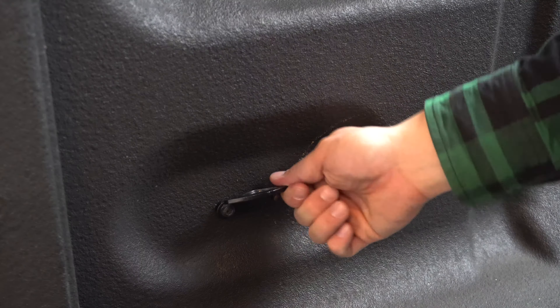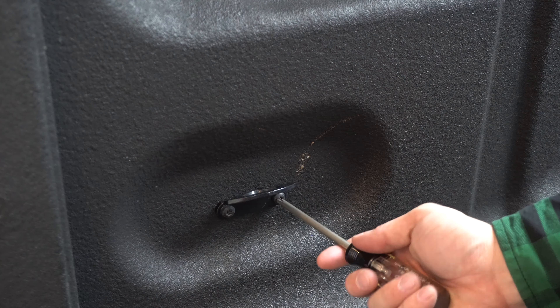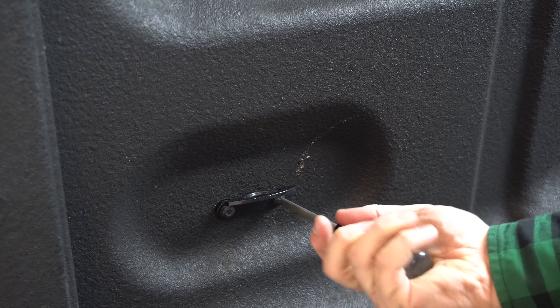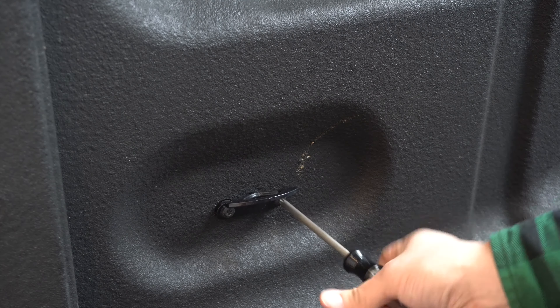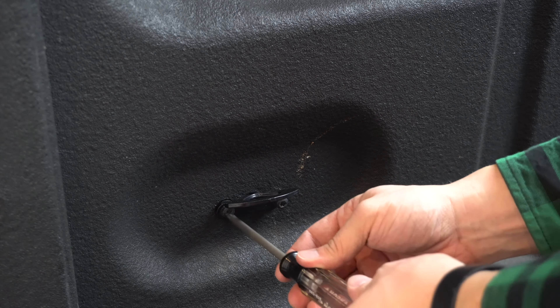Before we can do anything else, we've got to remove this factory tie down here. These are a T30. Mine have been in and out a few times so they're not too tight. You may need to put a little bit more leverage into it, but in any case, T30 and they should come out just fine.